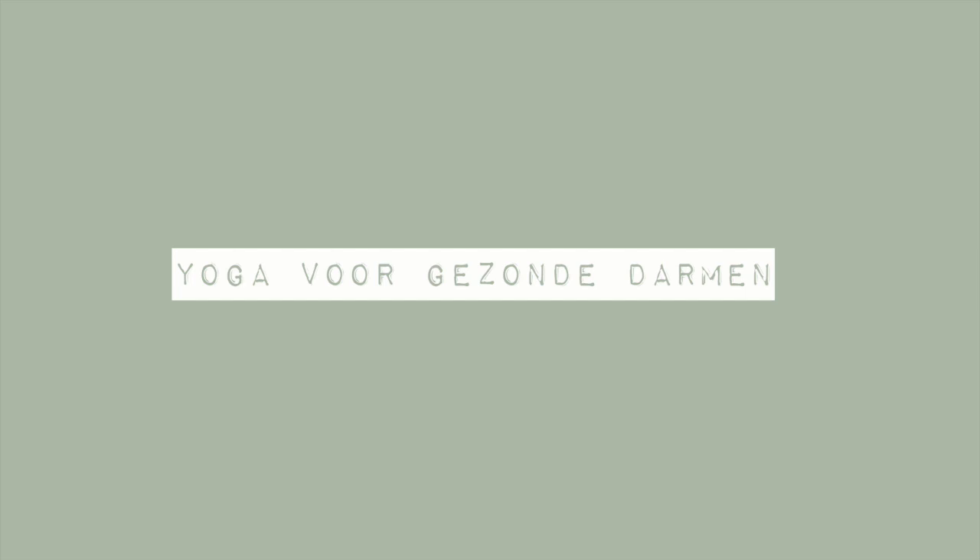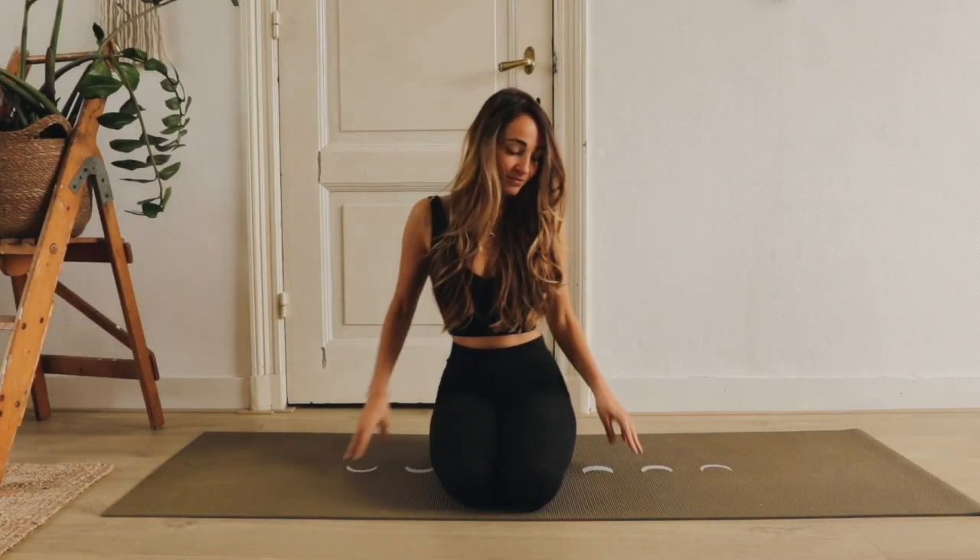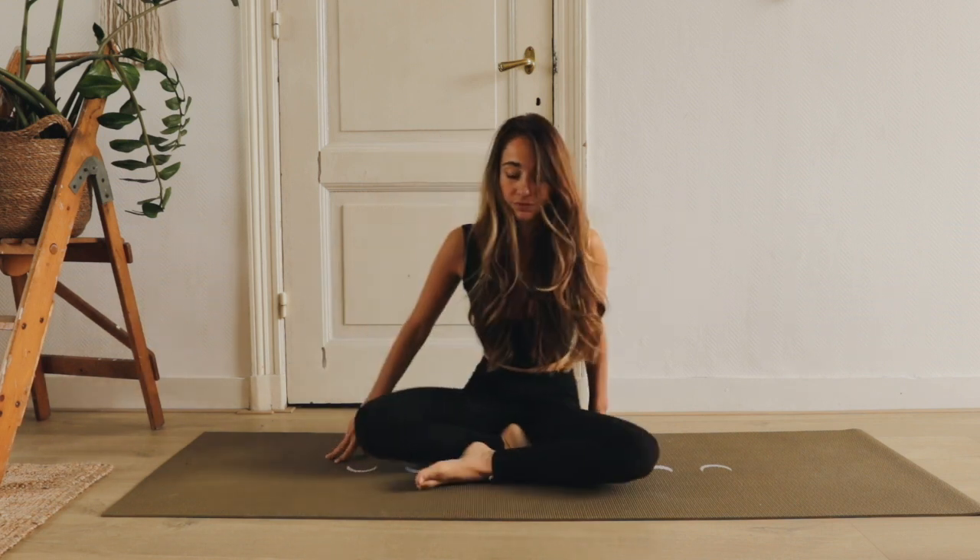Welkom bij deze yoga met oefeningen voor gezonde darmen. Je huid is eigenlijk een soort spiegel van je darmen, dus het is belangrijk om te zorgen dat je darmen in gezonde staat zijn voor een stralende huid.